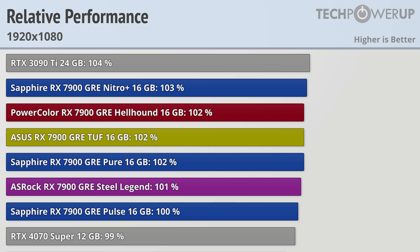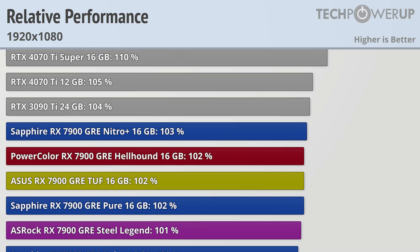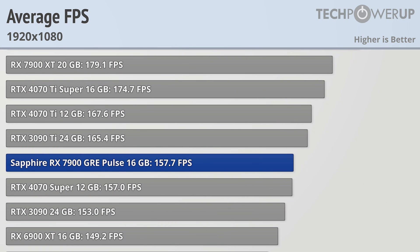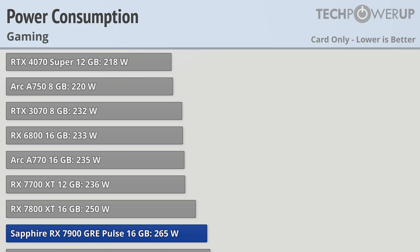Moving down to 1080p brings all these cards more closely in line, with the Sapphire Pulse now virtually tied with the 4070 Super and the 4070 Ti being just a smidge faster than the GRE Nitro Plus. CPU bottlenecks also help bring down the RX 7900 XT, which is now only 13% faster than stock, though it still clearly is in a different performance bracket. Even the slowest card, the Sapphire Pulse, averages 157fps while gaming.